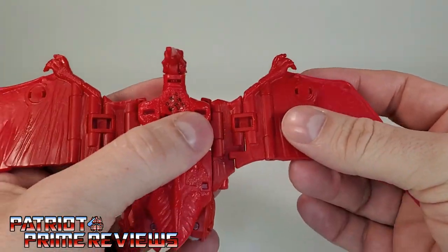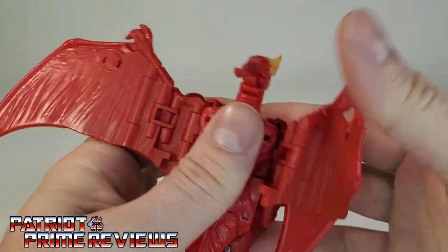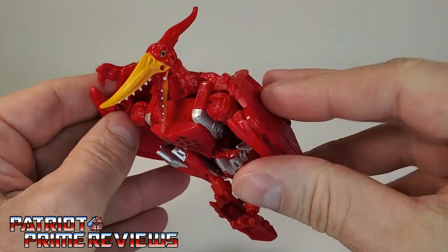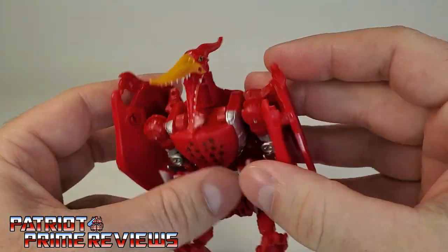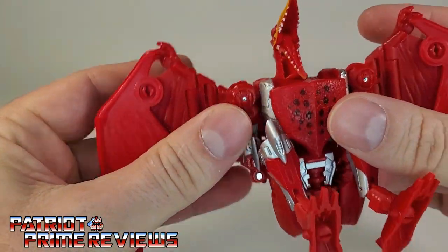As I said, the wing articulation is really good — they can go up and down, you can fold them in tight to his body like he's come to roost. But that wing just pops right off; I may have to put a little floor polish on that.